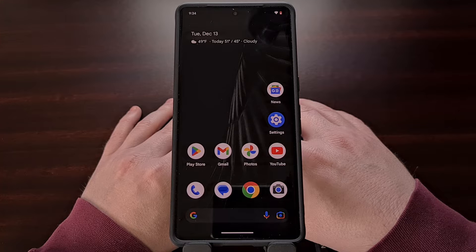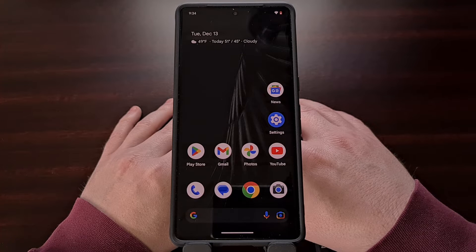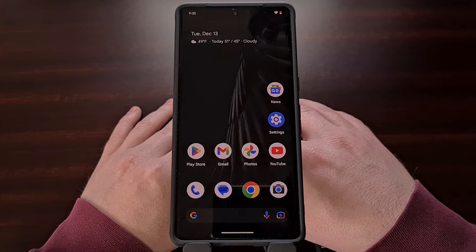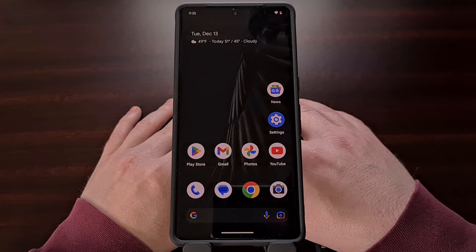You should also know ahead of time that if you decide that you're done using the beta version of Android and you want to go back to the stable build, then you'll need to wipe all of the data from your phone during the downgrade process. Google does have a way of transitioning from the beta build back to the stable build at the end of their testing cycle, but this won't help you if you abruptly decide to go back to the stable version.